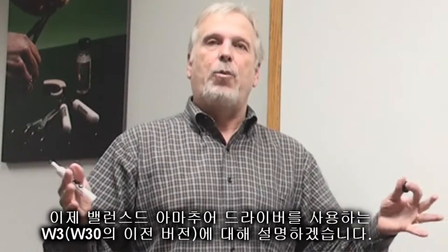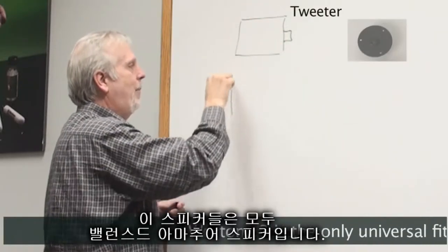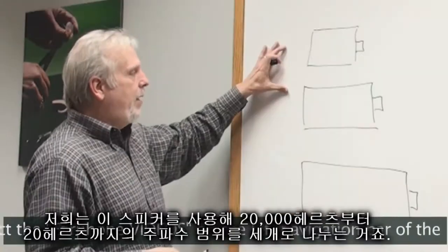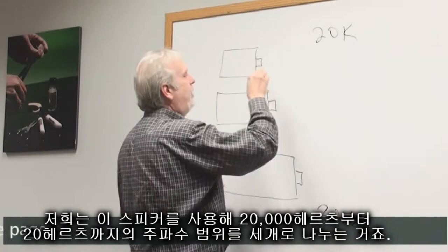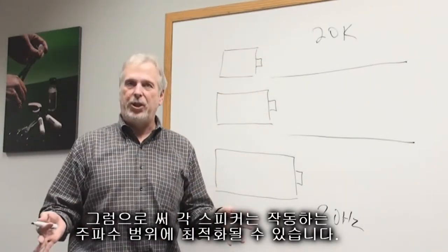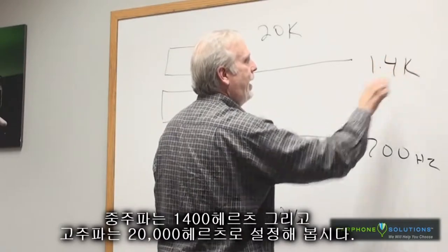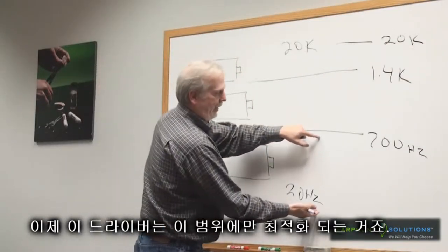Now let's talk about balanced armature products like the Westone 3. The Westone 3 has three speakers in it — they are balanced armature speakers. Just like the speakers in the previous example, size helps deliver low frequencies. So we have these three speakers, and what we're doing is taking the frequency range from 20k down to 20 hertz and dividing it into three sections so each speaker can be optimized for the range it is functioning in. On the low-frequency driver, let's say I go 700 hertz here, 1.4k here, and the top one is at 20k.